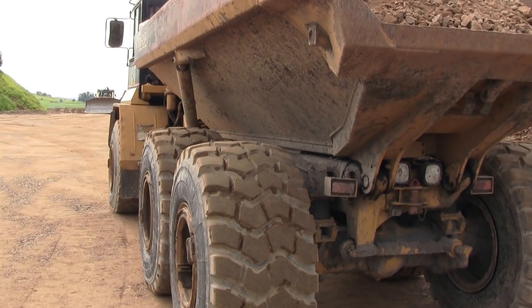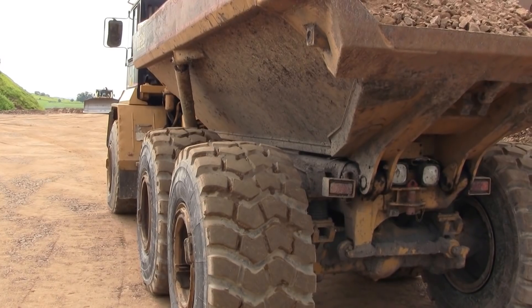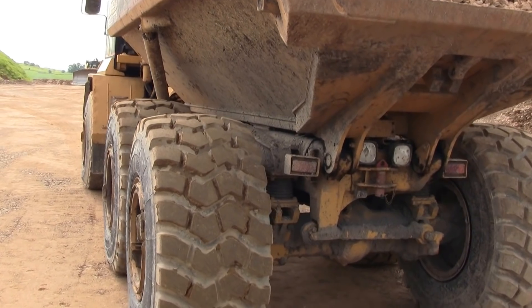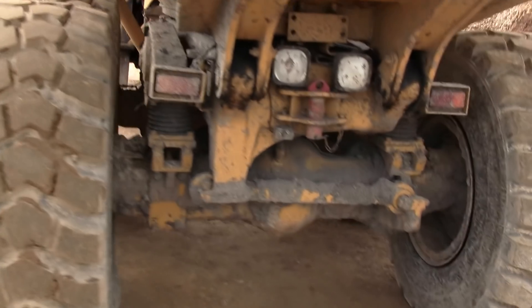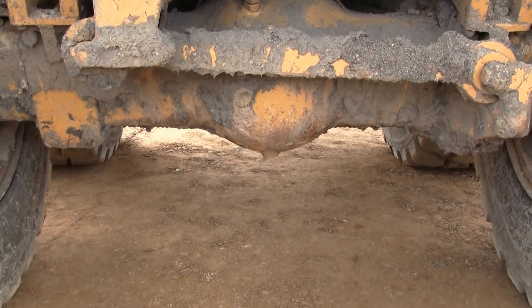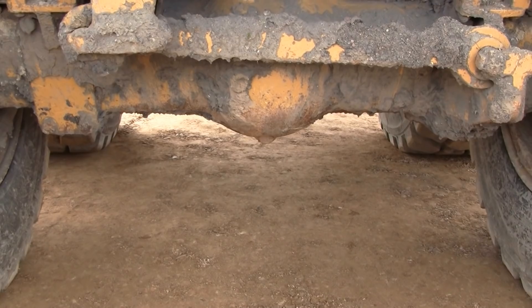The important thing is to get to a site because it's a site-based test, not a laboratory-based test. Here we are on a site in Derbyshire, just about ready to start. The first thing you need is a reaction load, and in this example we're using a very large dumper, sometimes called a moxie, using the rear axle as a reaction load to push the plate into the ground.